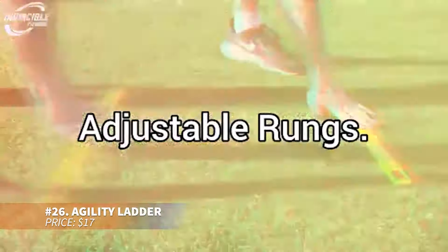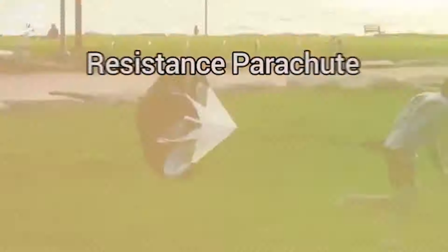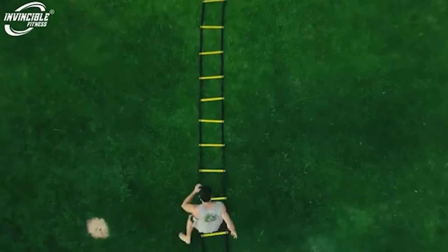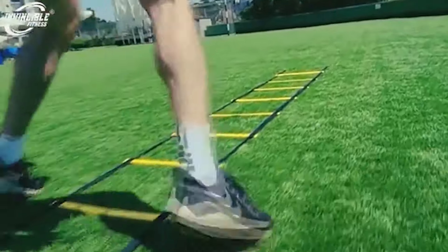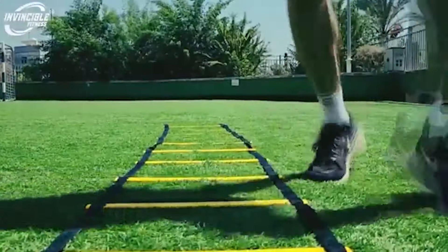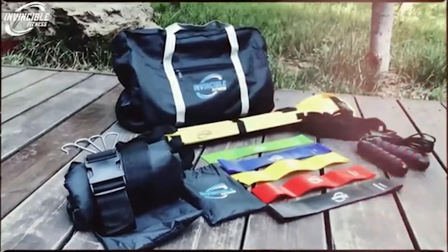Want faster footwork? This agility ladder has 12 adjustable rungs and stretches 20 feet for diverse drills. The sturdy rungs and included carrying bag make it easy to transport and set up anywhere. Ideal for athletes or anyone aiming to improve speed, balance and burn calories, this ladder is a must for dynamic fitness training.